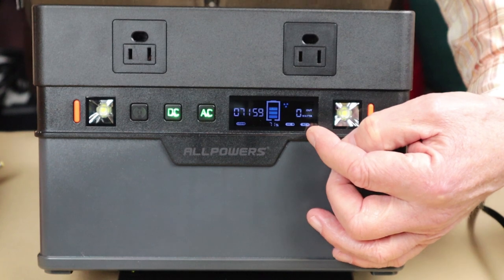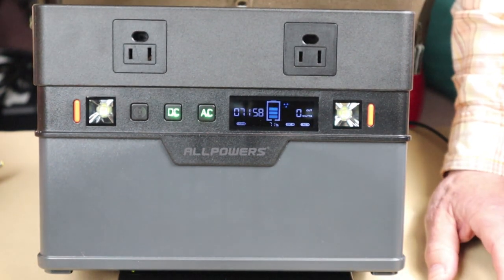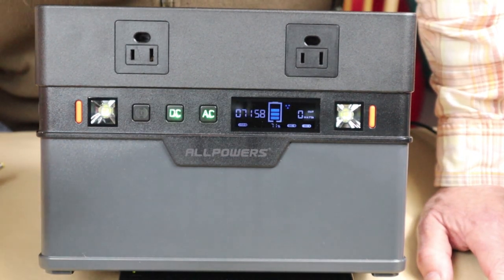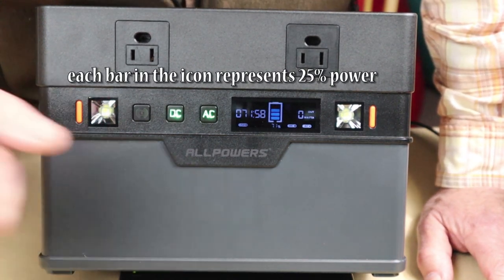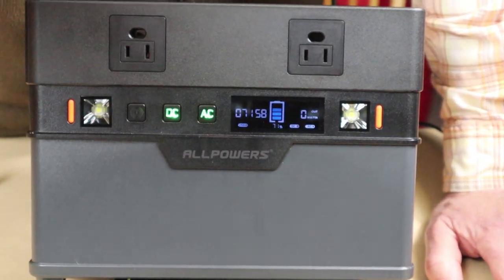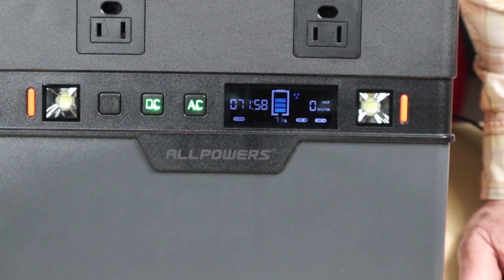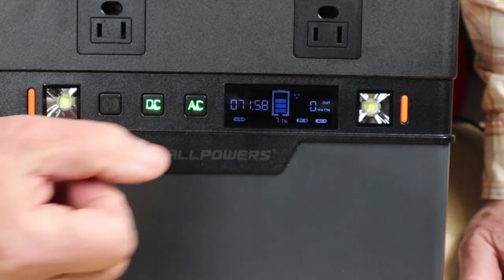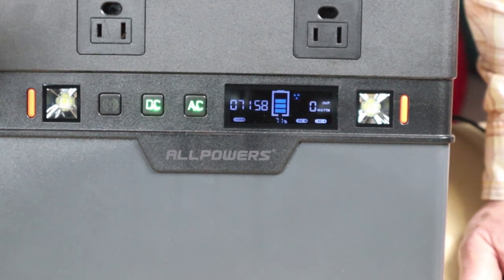The display is very basic but has everything you need. In the center is an icon showing power in 20% increments. At the bottom, very small, is the numeric percentage — right now showing 71% — along with an estimated time remaining for the battery.